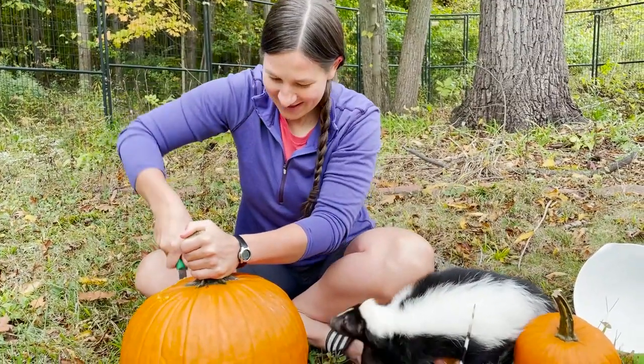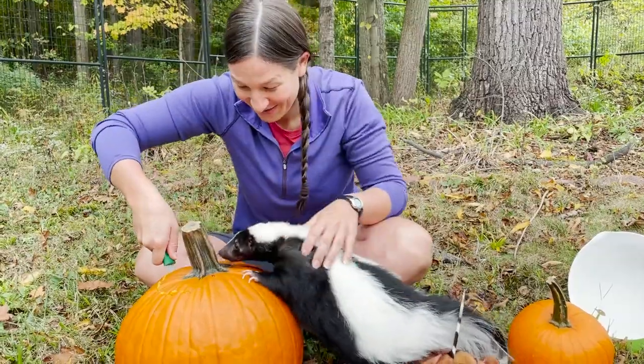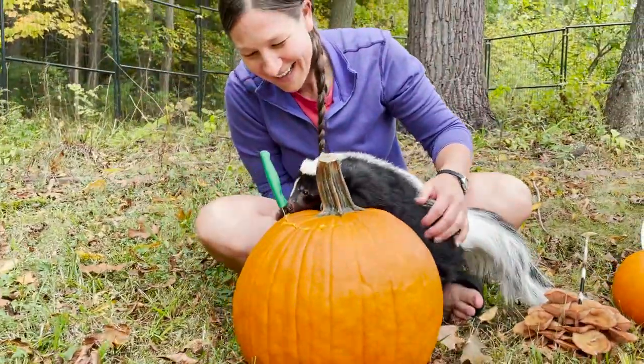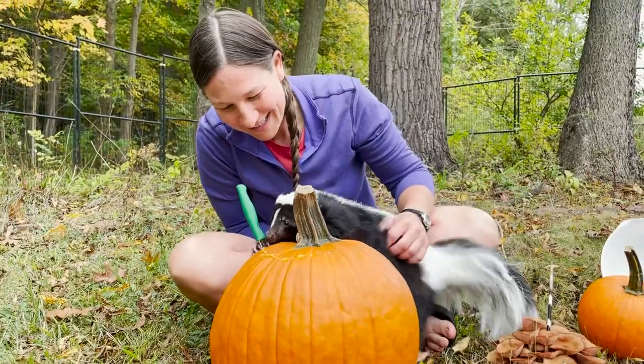Marv is gonna go hog wild for the inside. Do you smell it now? You smell it now, don't you? We'll keep that knife in there for just a second so you don't hurt yourself.